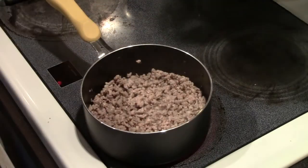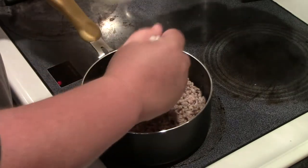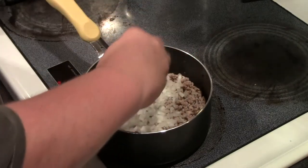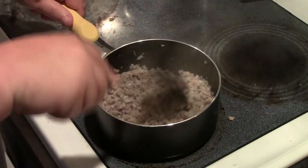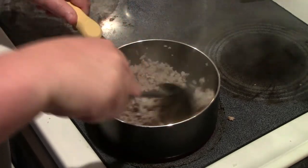I want to add some onions — I've got about half of a yellow onion here, diced up really fine. Once the sausage cooks down and is all broken into really small pieces like I wanted, and the onions are getting a little translucent, we're ready for the next step.